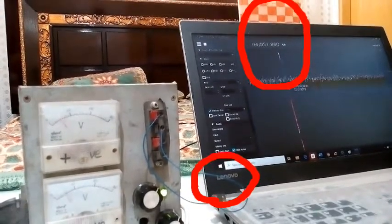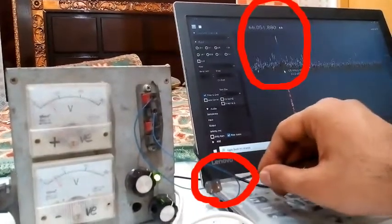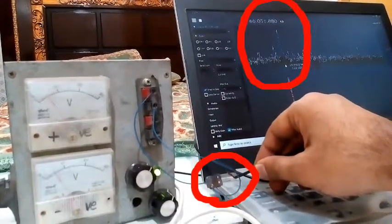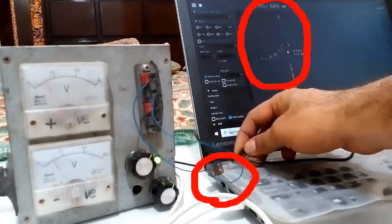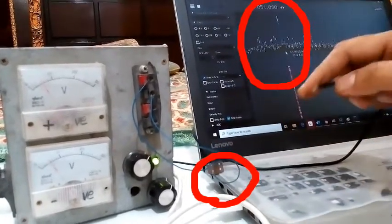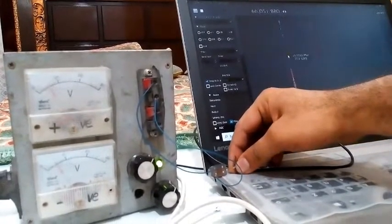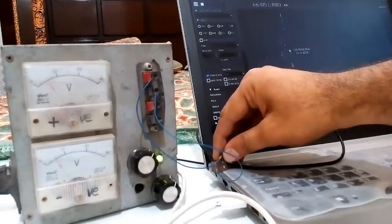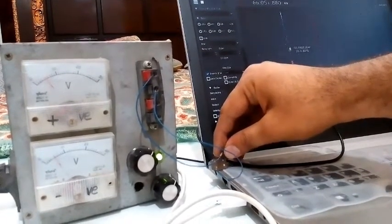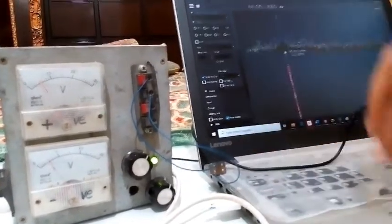The peak is amplified if I connect the dongle wire directly to the output pin of the crystal oscillator. The frequency is exactly 66 MHz. Although the crystal is probably 30 to 40 years old, it is still working.